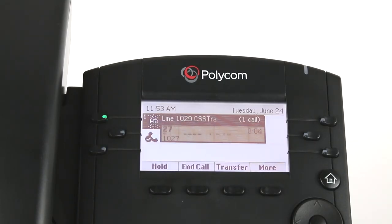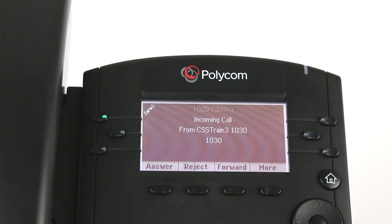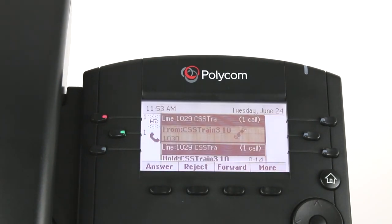When you are on a call and a new call comes in, the answer screen will appear. Ask your caller to hold. Press the answer soft key on the phone to connect with the new call and begin talking. Your previous call will automatically be placed on hold.